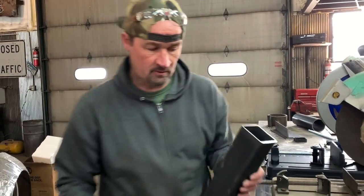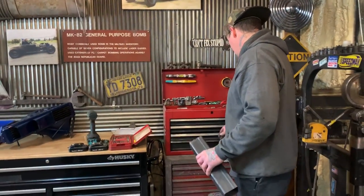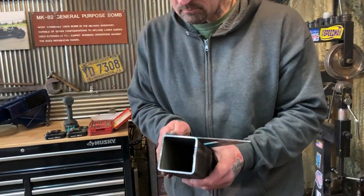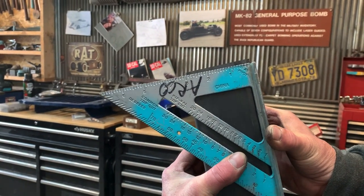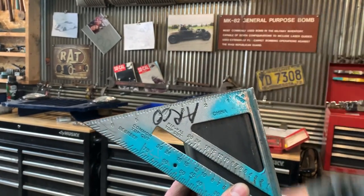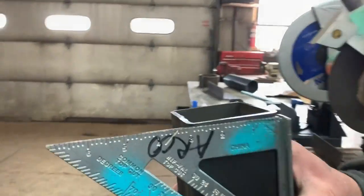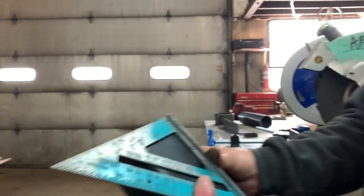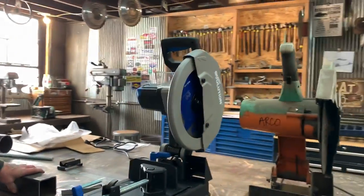And I bet if I put a square on this, you can tell that this is not square. Yeah, see, that's a problem. When you're doing fabrication, that's a problem - that's not square at all. See how far that's off? That's an eighth inch on this side down to almost nothing on the other. You can see there's an eighth inch here and then almost nothing here. And it was perfect with the other one - the Evolution cut is dead square.